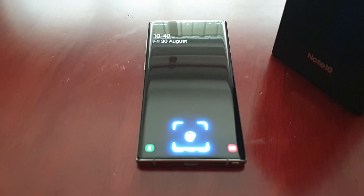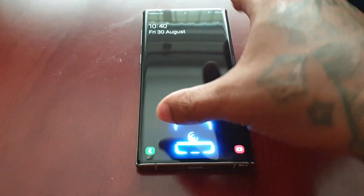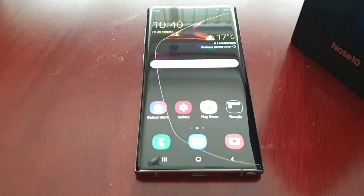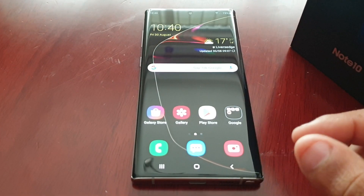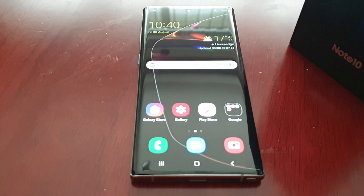It's your boy the Android Doctor back again with another video. I'm here with my brand new Samsung Galaxy Note 10, and in this video I will be showing you how to update the TSP — the touch screen panel. Normally when you update the TSP it makes the display a lot more responsive, so I'm just gonna do the update right now and show you how you can also update yours.